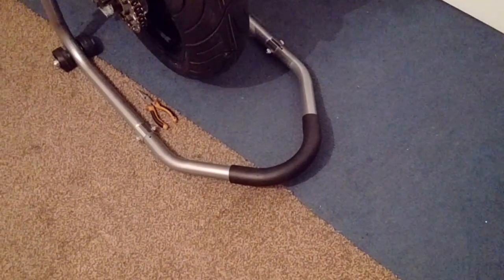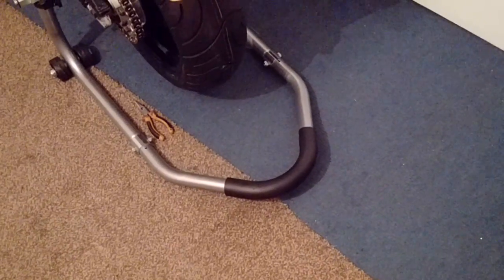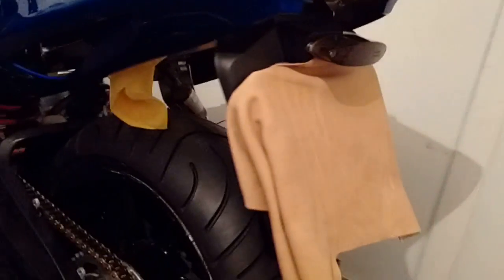Hello YouTubers, I've been busy working on the bike again over the weekend. I've fitted the number plate mount — that's the number plate mount on the bike now, as you can see.